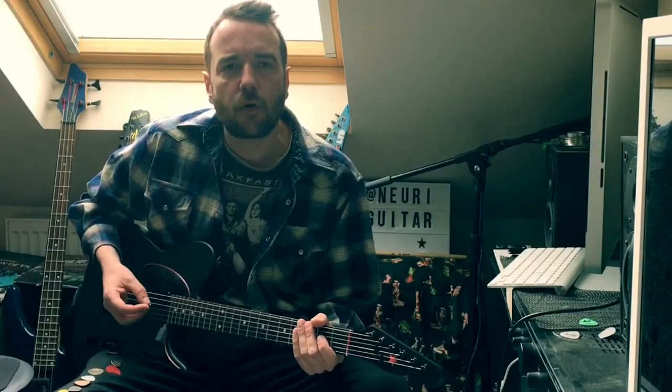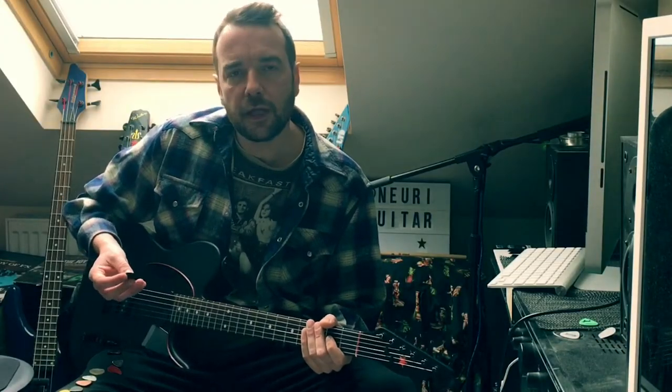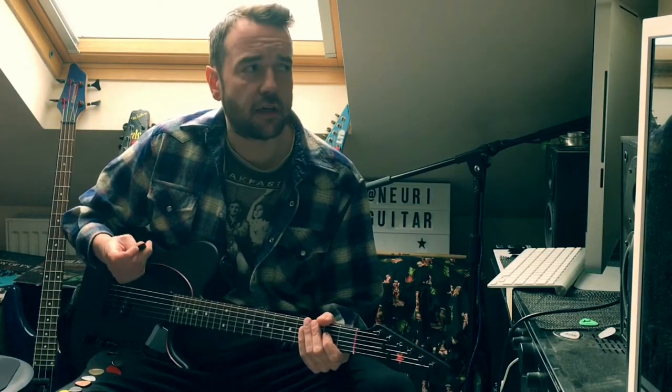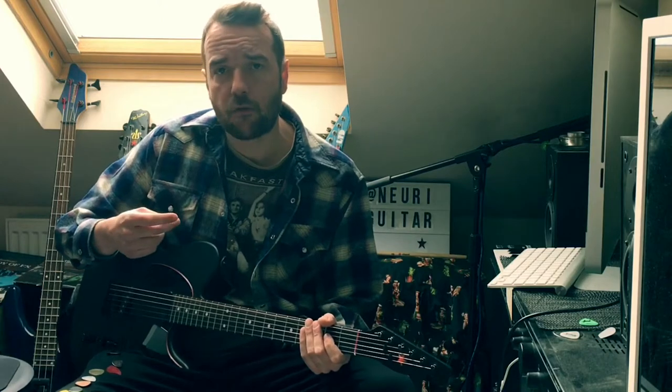Hey dudes! In this video, I'm going to go through the most simple piece of your guitar rig and show you a few different demonstrations of how much it actually affects the tone, especially when recording.